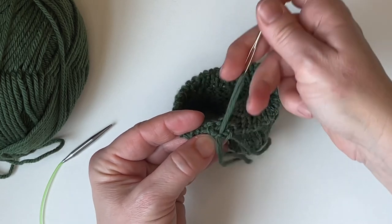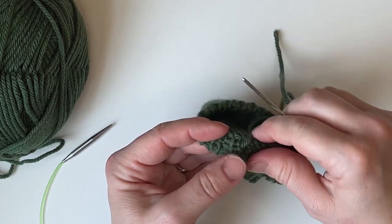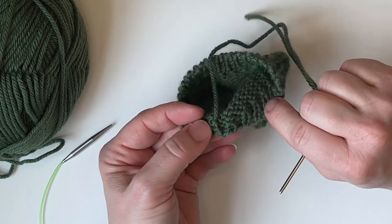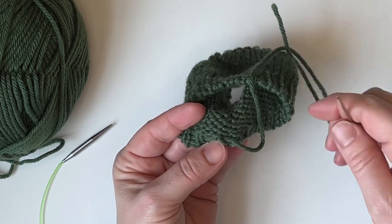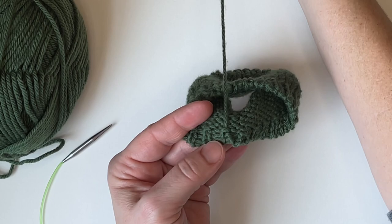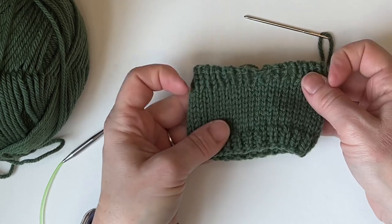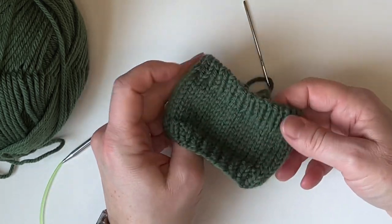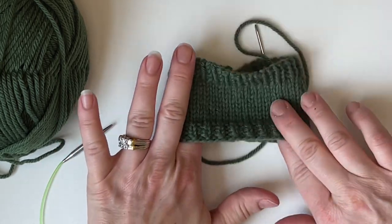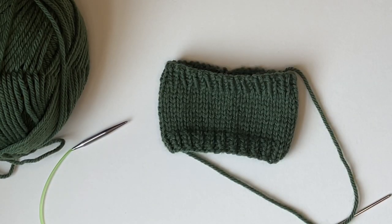Before we weave in our ends, bring your yarn down through that rib: from the center of the stitch out to the right, down each stitch of that ribbing. When you get to the bottom of those stitches, go up through that purl bump. Then you're ready to finish weaving in your tail like you're used to. And we're done — look at that! It's nice and stretchy and it looks so lovely. Thank you so much for joining me today and I hope you enjoyed learning about the tubular bind off.